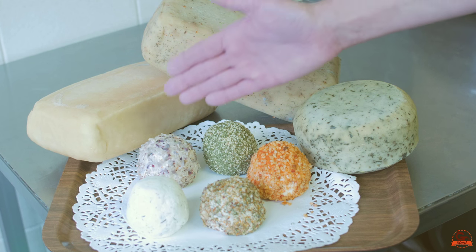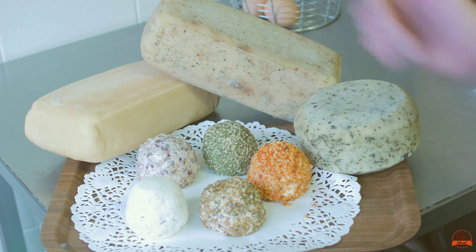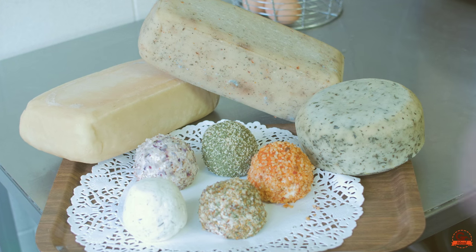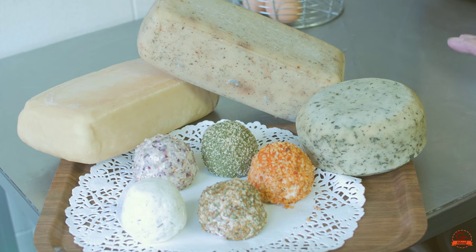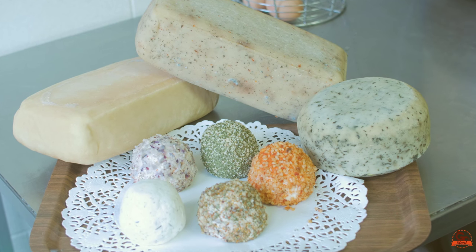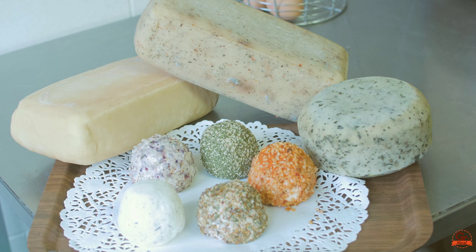The fromage frais comes in flavors: paprika, aïl, fines herbes, échalote, thym, miel, and saveur jardin. So these are the fromage frais. And when the other fromage reposes on the plate, you have to turn it every 2 days for 15 days. Then we leave it on the plate and return it every 2 days.